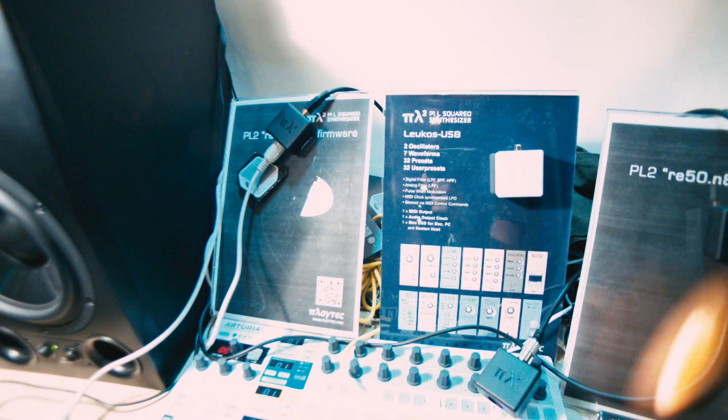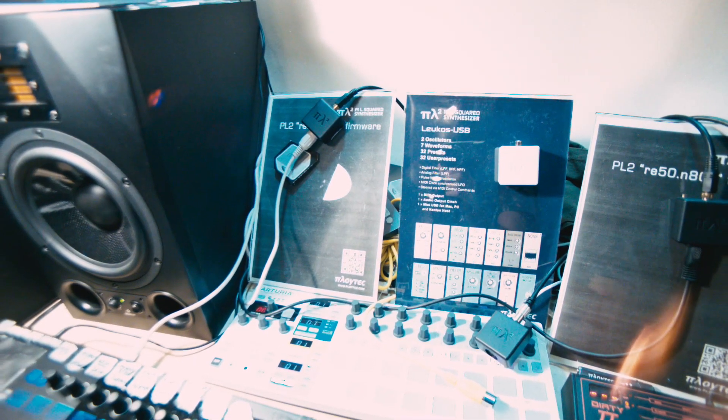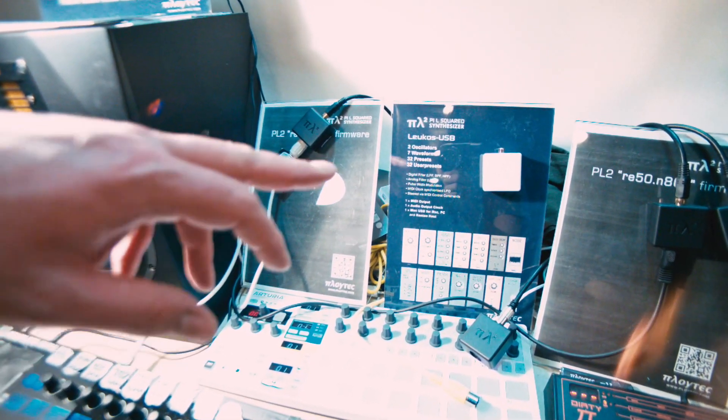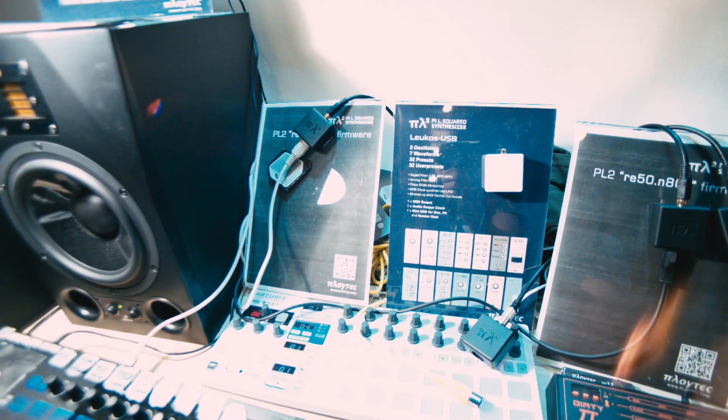One thing we forgot to mention is that it is powered by MIDI. You don't need any power — it just gets power over MIDI, which surprised me. Actually there are two versions: the black one runs on MIDI power and works with almost any keyboard. We have a list on the website of all the tested gear and also the non-working gear. And there's a white one which runs on USB, and the white one has a MIDI out so it can drive a black one or any other synthesizer.